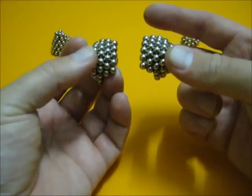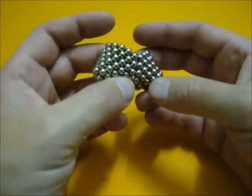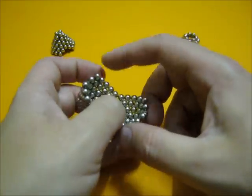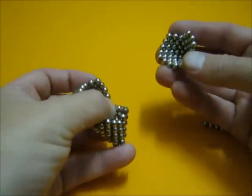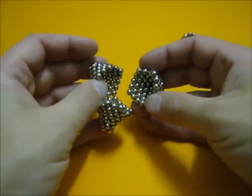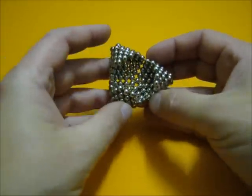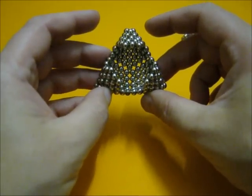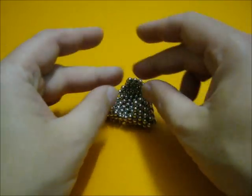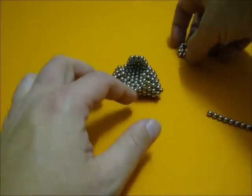We can add or connect the fives to each other. Then we have a five here and a five here for this one to connect to. So I just gently squeeze it in.